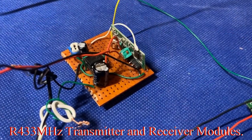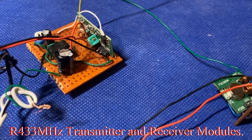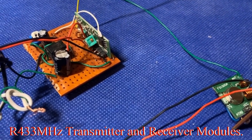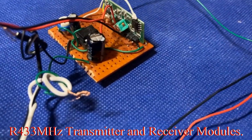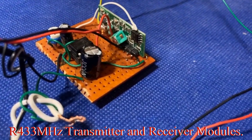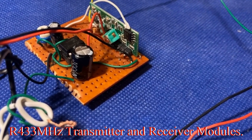Hi fellow enthusiasts, welcome to my channel. Let's go into today's video — we're going to come back at the end to wrap it up. This will be the final installment of this practical demonstration using the R433 transmitter and receiver. The next section will be on the theoretical background.